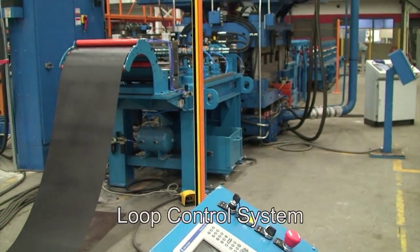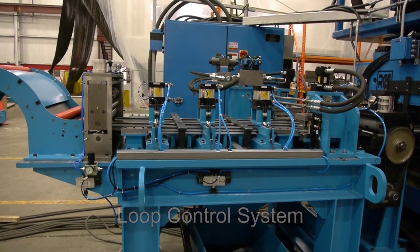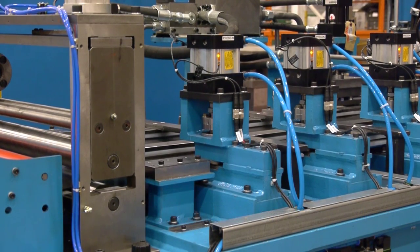The loop control system ensures enough material is fed for piercing and notching, and the entrance basket rolls and strip guides facilitate threading of material into the system.